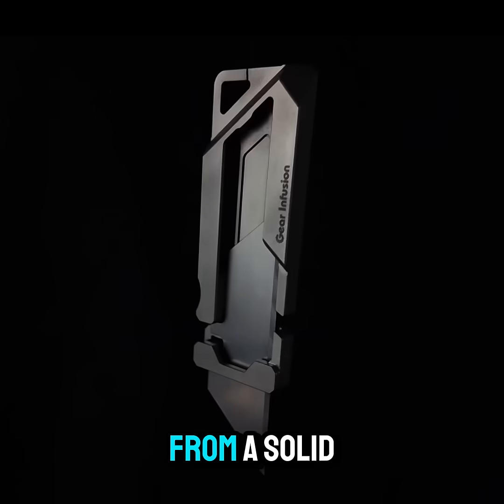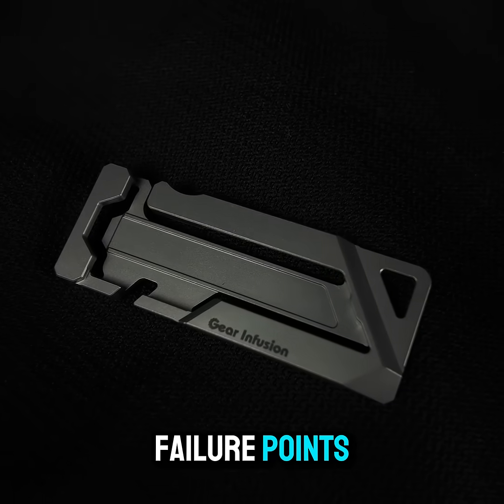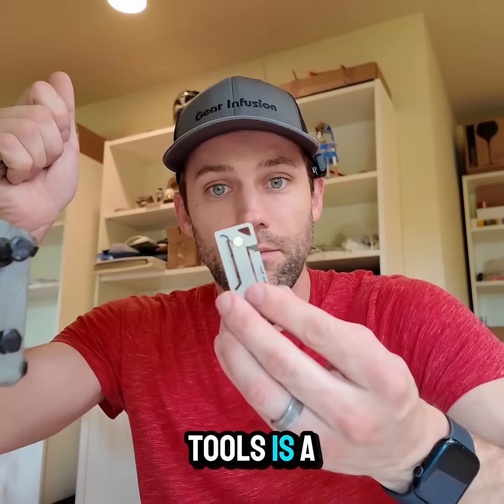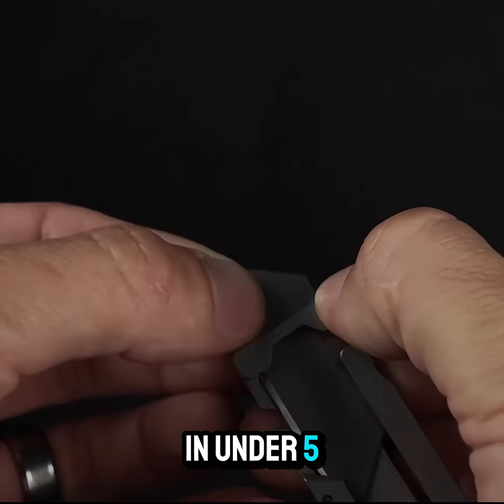I set out to design the knife from a solid piece of titanium. The single-piece frame also reduces failure points and keeps the design sleek and clean. And since we do all the assembly ourselves, keeping it minimalistic like our other tools is a must. The cantilever beam locks the blade securely and lets you swap it out in under 5 seconds without tools.